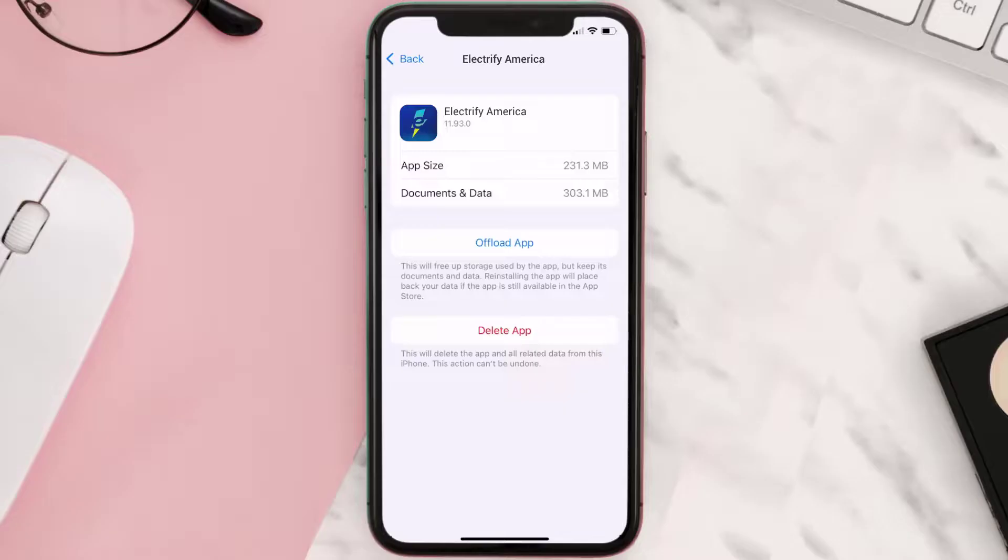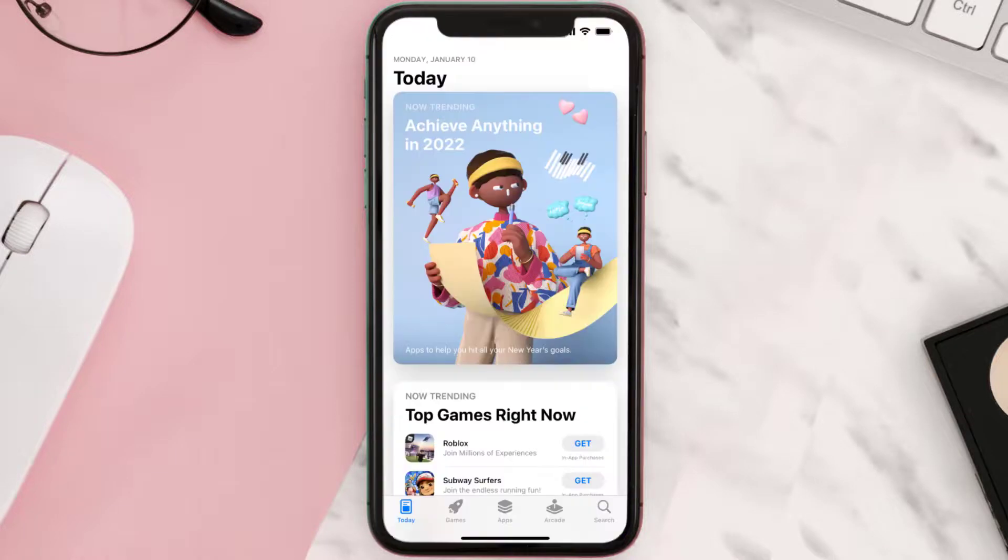If it doesn't, then you need to completely reinstall the app. Follow the on-screen instructions to navigate all the way to the app page. Once you're on this screen, tap on Delete App to uninstall the app from your device.